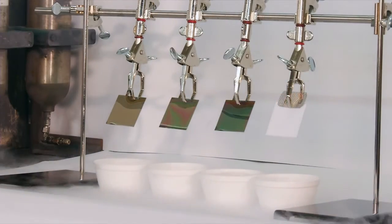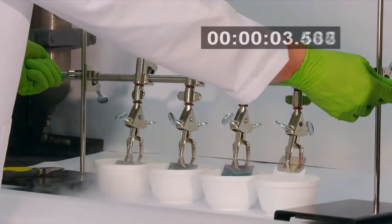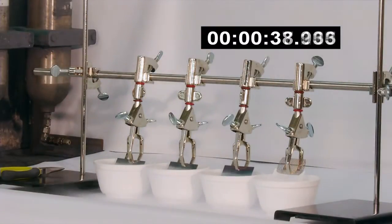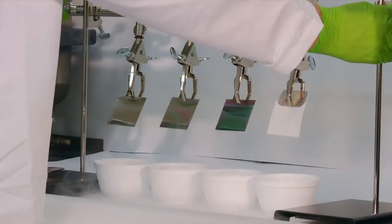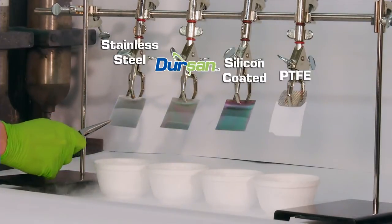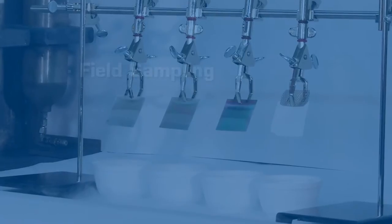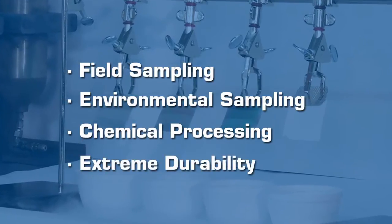Cold shock resistance demonstration. Conditions in chemical and manufacturing processes demand resistance to extremely hot and cold environments. In this demonstration, the test coupons are immersed in minus 210 degrees Celsius liquid nitrogen to test their cold durability. After immersion for one minute, the coupons are removed and stressed. The PTFE coupon fails completely under light stress. The silicon, Dursan, and stainless steel coupons withstand the effects of extreme cold exposure while maintaining strength and durability. High strength under extreme conditions makes Dursan the excellent choice for field sampling, environmental sampling, chemical processing, or wherever extreme durability is required.